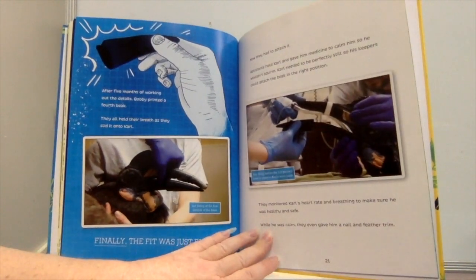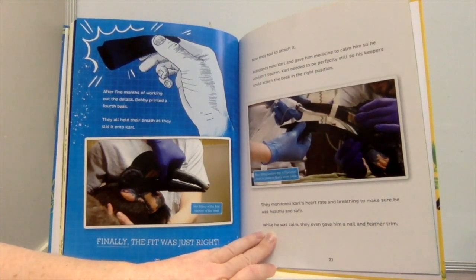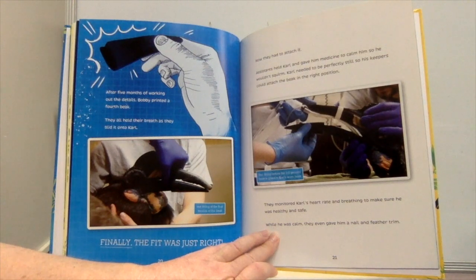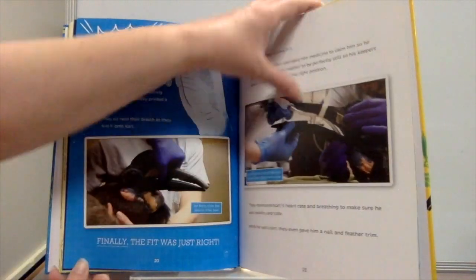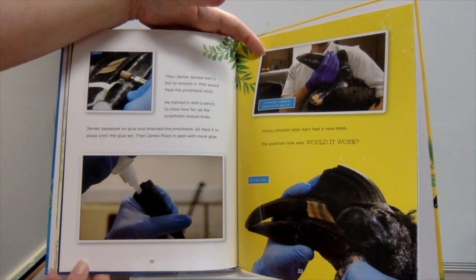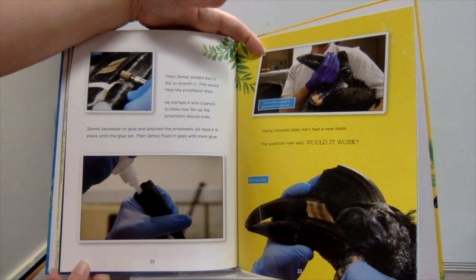After five months of working out the details, Bobby printed a fourth beak. They all held their breath as they slid it onto Carl — finally, the fit was just right. Now they had to attach it. Assistants held Carl and gave him medicine to calm him so he wouldn't squirm. Carl needed to be perfectly still so his keepers could attach the beak in the right position. They monitored his heart rate and breathing to make sure he was healthy and safe. While he was calm, they even gave him a nail and feather trim. Then James sanded Carl's bill to smooth it, which would help the prosthesis stick. He marked it with a pencil to show how far up the prosthesis should slide, squeezed on glue, and attached it. Gill held it in place until the glue set, then James filled in gaps with more glue.